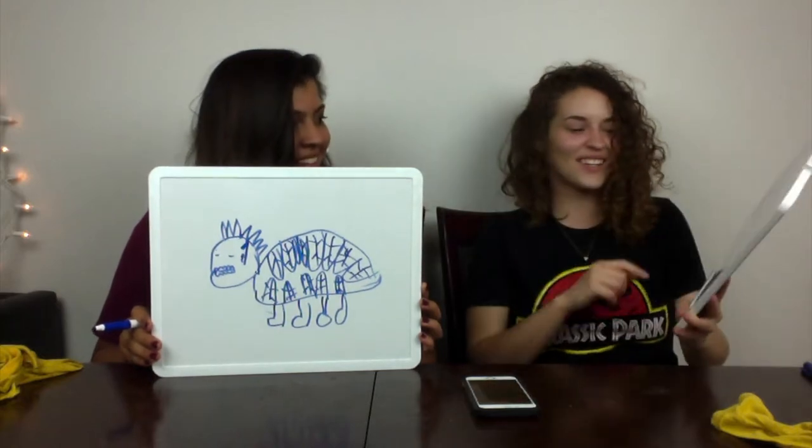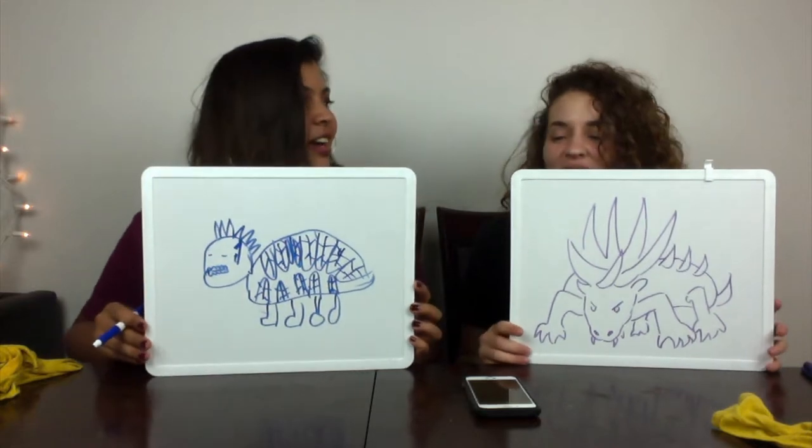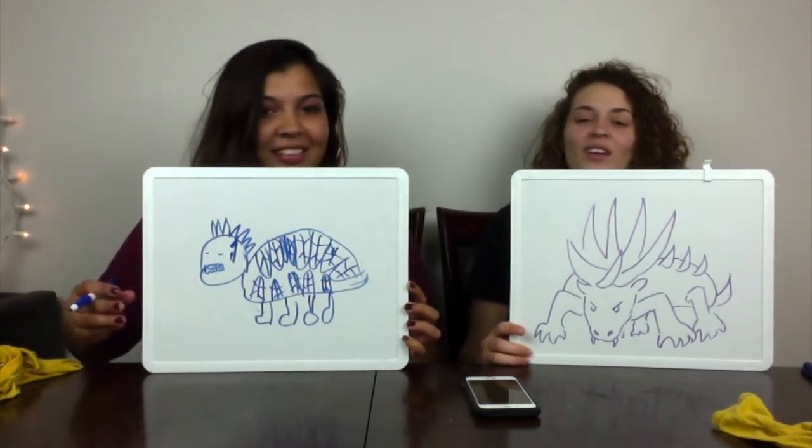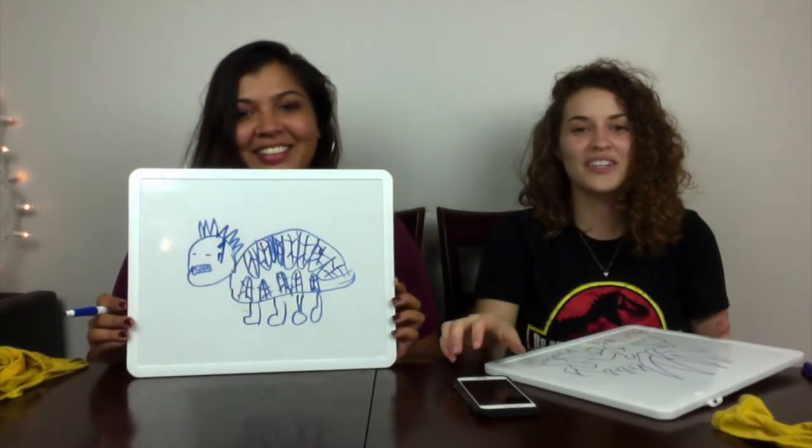I think we got pretty much the same. Are your spines going into it? It's like a show. So it's basically a turtle. Moving on — an Alosaurus basically looks like a T-rex. We did get the spikes down.